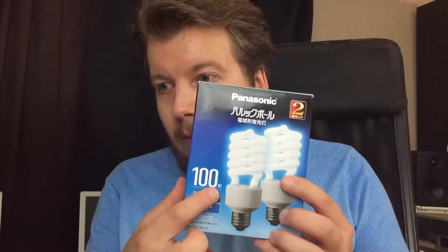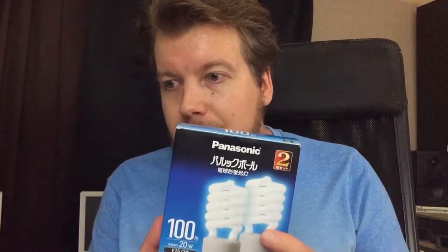They are 20 watts, so they draw 20 watts of electricity and produce the equivalent of about 100 watts. Someone on the internet mentioned the 100-watt incandescent equivalency. But because these are fluorescent lights, they are different, so you can't really compare that so well. It's always better to see how much wattage they actually draw, and then develop your own scale to estimate the power of the lights.